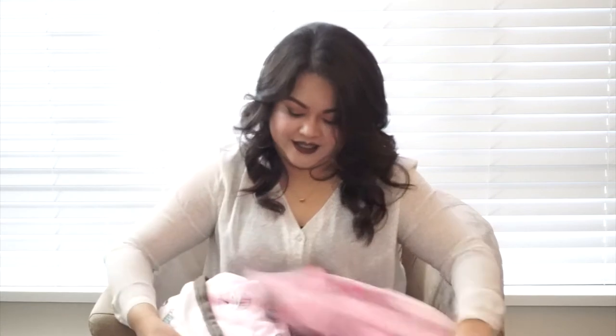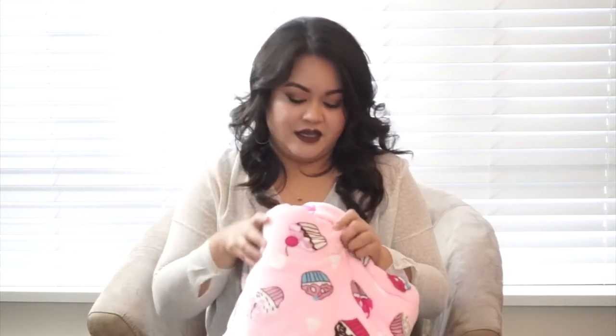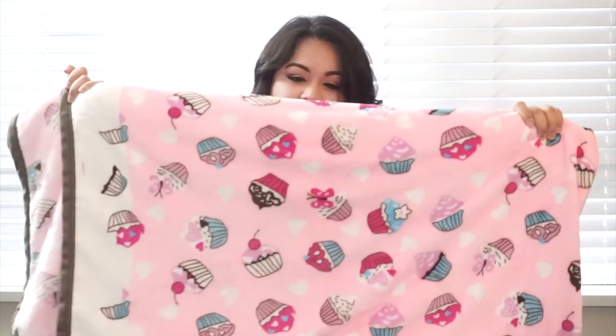I got this really fluffy fleece blanket from Divisoria. It's a king-size blanket. If you're not familiar with Divisoria, it's a market where you can walk in and bargain. She was offering it to me for 600 pesos and I told her my final offer was 400, so that's another 15 Canadian dollars. I'm happy with it — it's really cute and it's got cupcakes all over it.